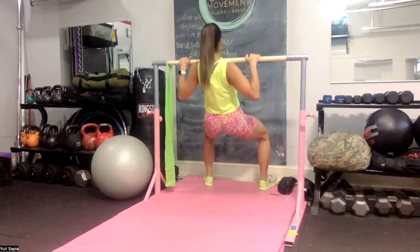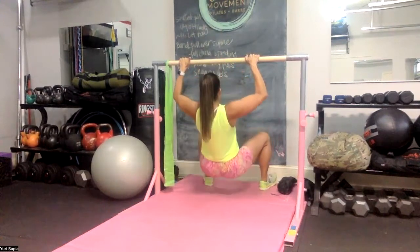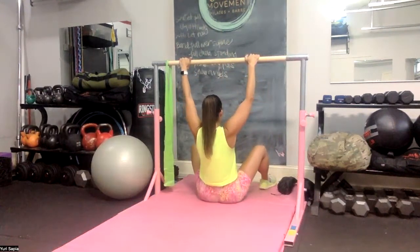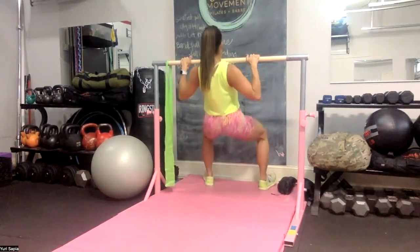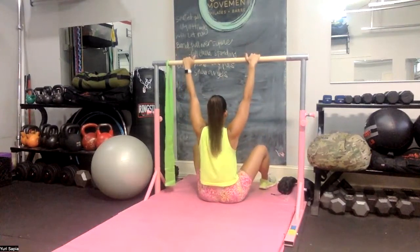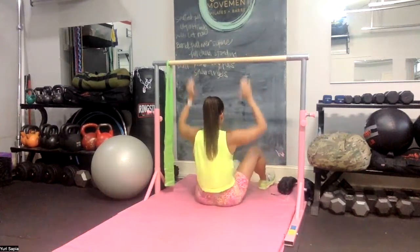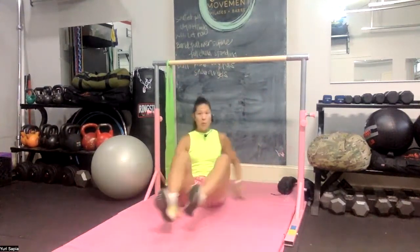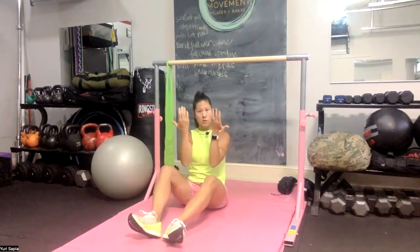Pulling elbows in by side and using your hamstrings to help you focus on using your lats to come down. You have some options as far as holding for two counts at the top, really feeling your lat muscles and elbows pulling in by side. Every time your butt comes down, I like to do a little hand release just to reset the grip, give fingers and wrist a break. You can do overhand or underhand.